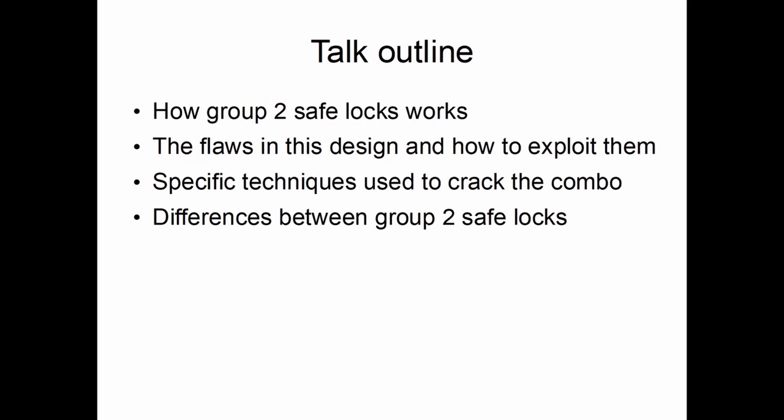This talk is going to cover how Group 2 safe locks work. Mechanical combination safe locks are divided into two groups. Group 2s are your basic safe lock — no anti-manipulation features — and also the most common type.